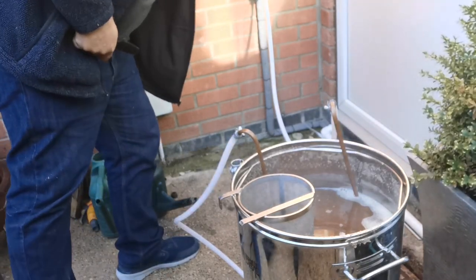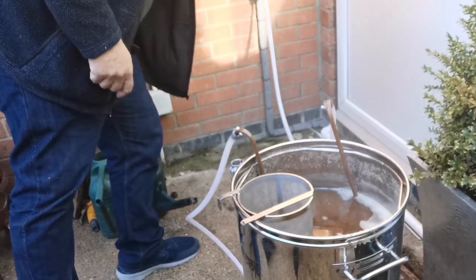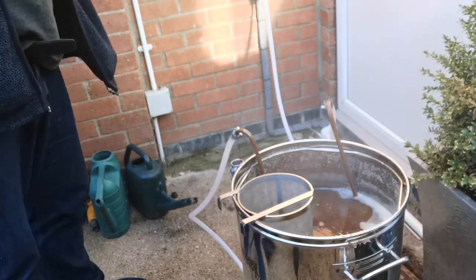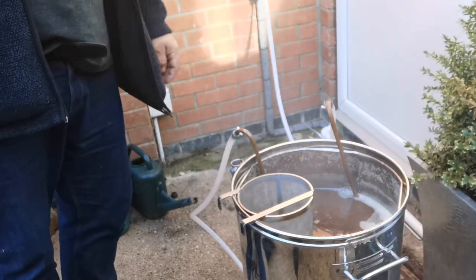Turn the water off. It doesn't have to go straight down the drain — you could use it to water your garden, but it is winter and the garden is pretty wet. You can use it to wash your car or something. I'm not on a water meter so it's straight down the drain.